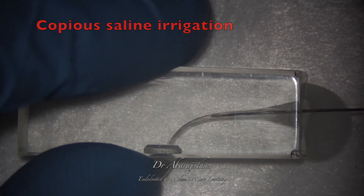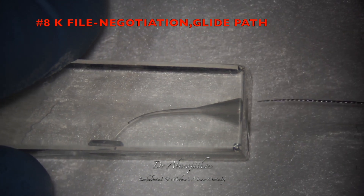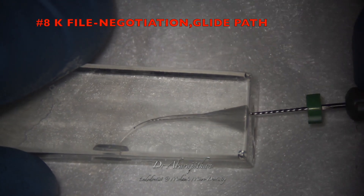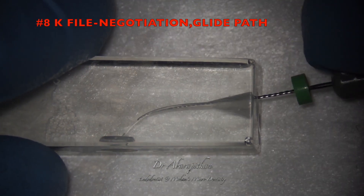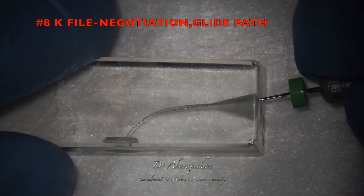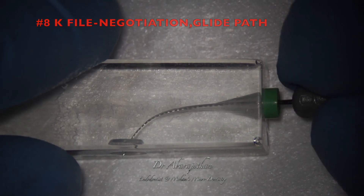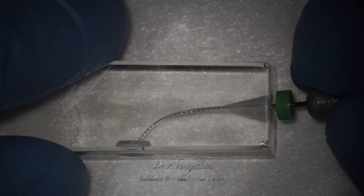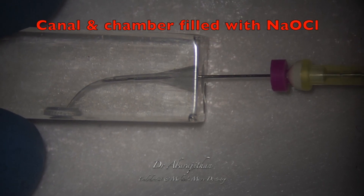So we don't force the file here. We stop, irrigate with saline again. Just like in situation 1, now we try to negotiate the canal with an 8 size K file — first establishing patency in a watch winding motion, following which we check the glide path with gentle up-and-down motion.